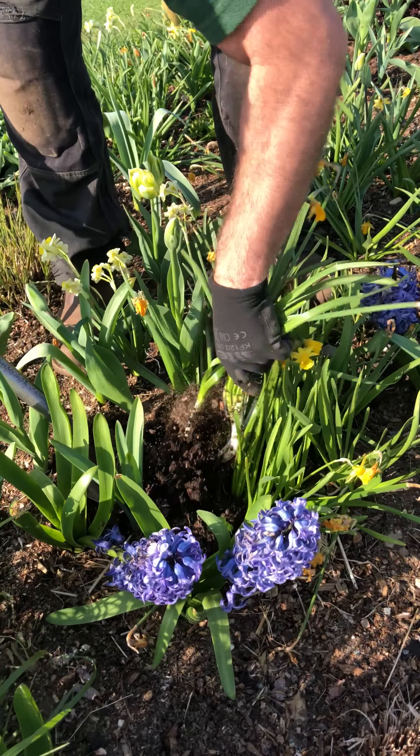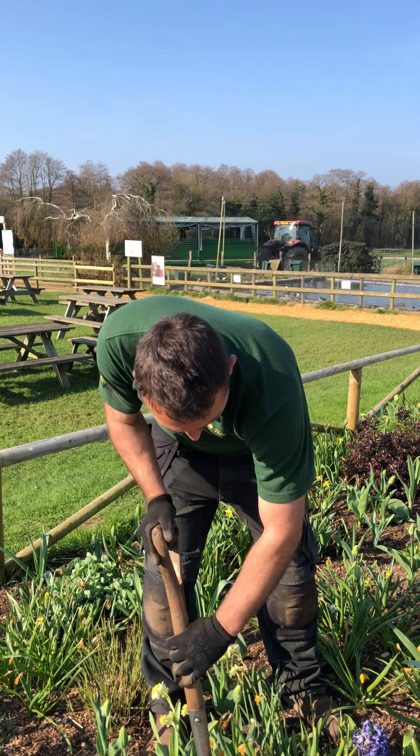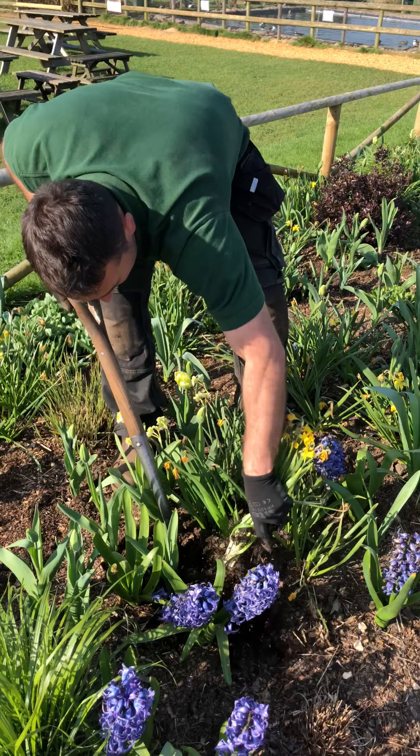Today we're going to be lifting some daffs that have gone over. These ones are called tete-a-tetes and they've gone over. So basically what we're going to do is just lift the ones that have gone over and replace various sections of it with some new plants.